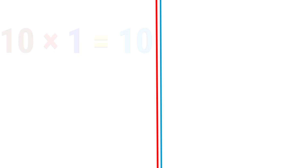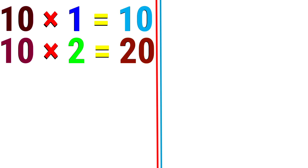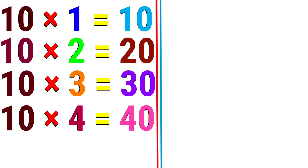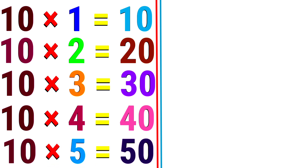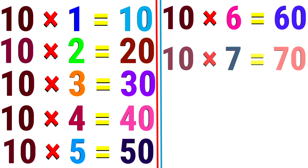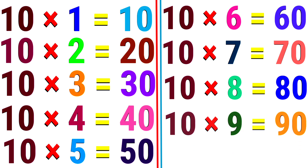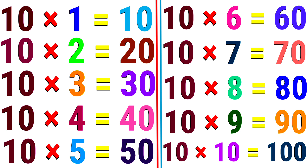10. 10 1s are 10. 10 2s are 20. 10 3s are 30. 10 4s are 40. 10 5s are 50. 10 6s are 60. 10 7s are 70. 10 8s are 80. 10 9s are 90. 10 10s are 100.